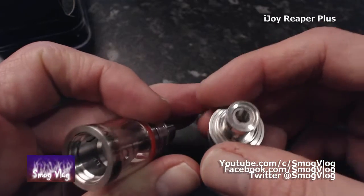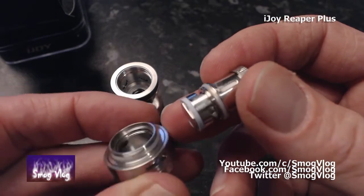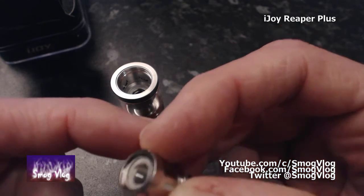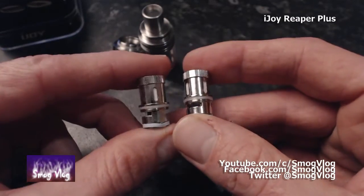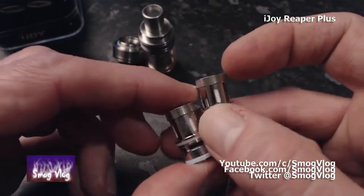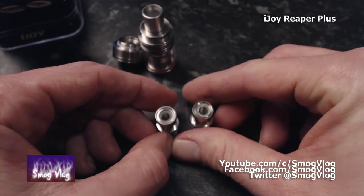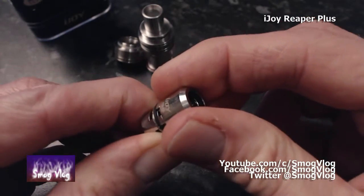We're into our coils. You can see the juice chamber all closed up there. Here's our first coil that comes pre-fitted — this is the 0.4 ohm, 35 to 100 watt. This will be the Kanthal coil. You also have a very similar 0.3 ohm stainless steel coil. How you'd tell the difference apart without coloured bands is going to be a pain.